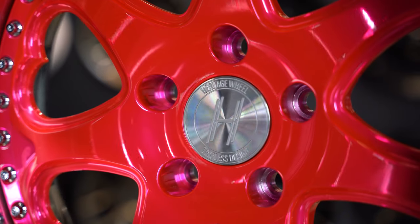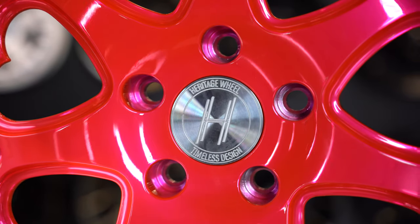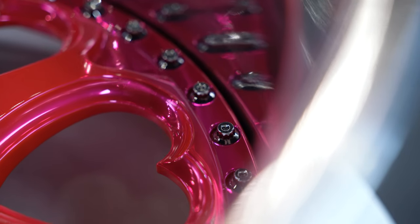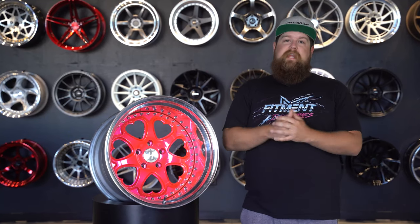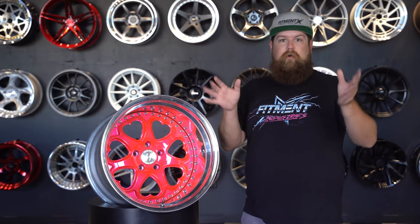And a ton of finish options. You're going to be looking at any color powder coat, hand brushing, high polish, triple chrome, shadow chrome, and even metal plating like copper and silver. And all of those finish options apply to the barrel as well. The options here are quite literally endless. Hardware is also available in triple chrome, satin black, various candy colors, and of course 24 karat gold if you want to get all crazy.